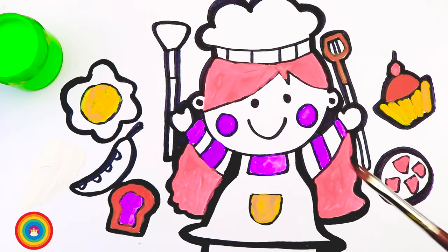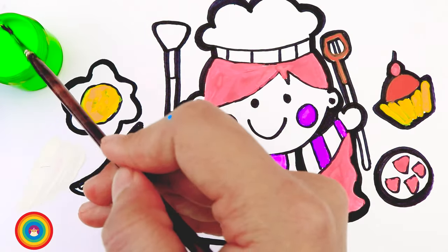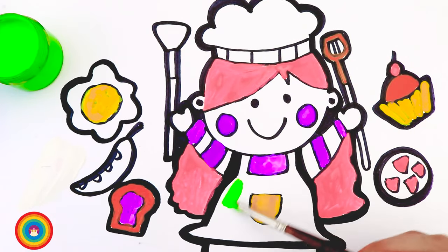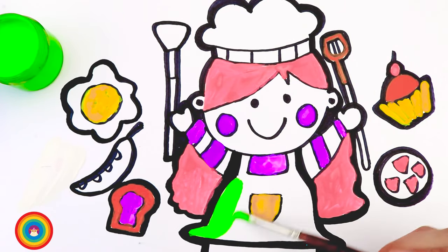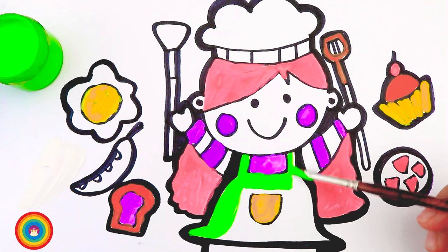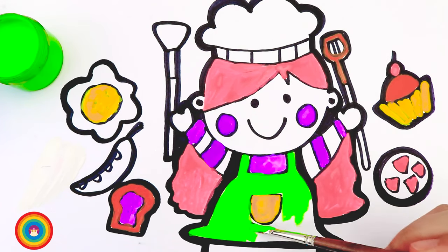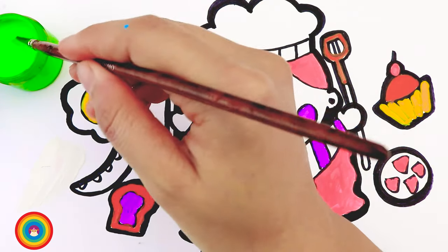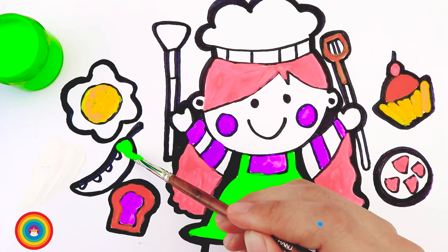Here I have some green color, and that is for the apron — the chef has a green apron. Do you know what else is green? Yes, the vegetables! Let's put some green on the vegetables.